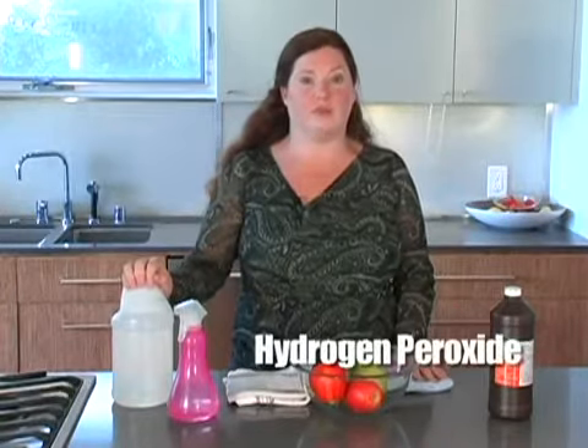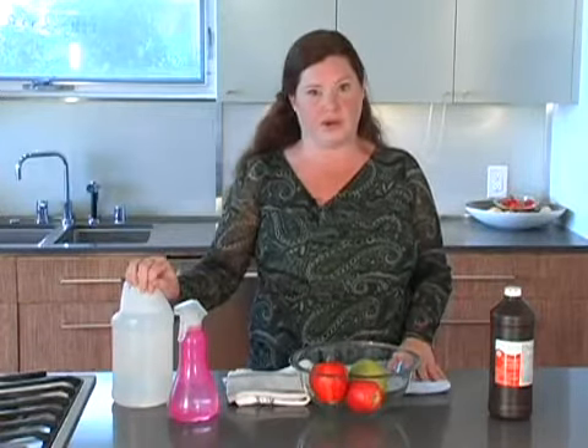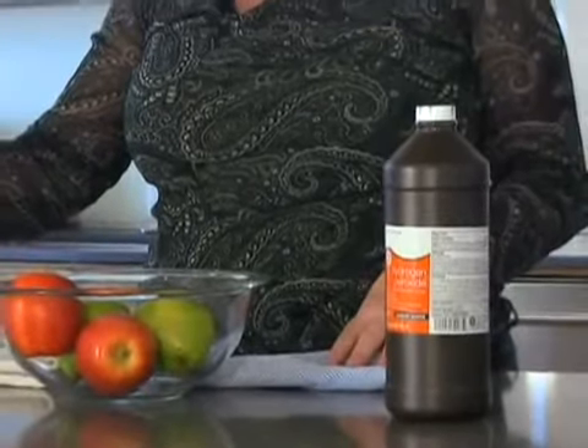For fruits and vegetable washes, the vinegar works great, but you can do an even better solution if you use vinegar and hydrogen peroxide together. Now, you don't want to combine them together — you want to keep your vinegar wash separate and follow with a hydrogen peroxide wash, or you can do the hydrogen peroxide first followed by the vinegar. But you never want to put the vinegar and the hydrogen peroxide in the same spray bottle because they will react.